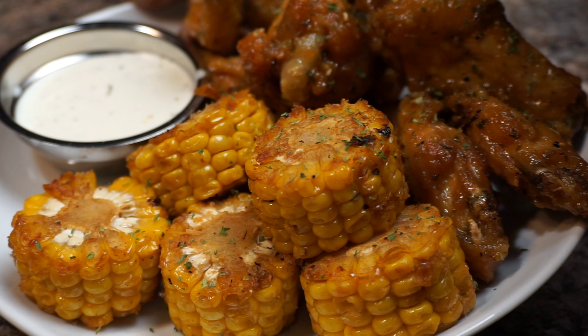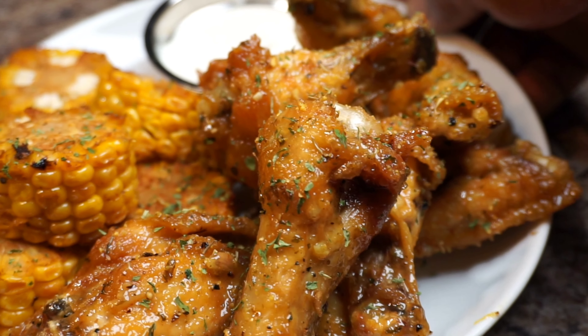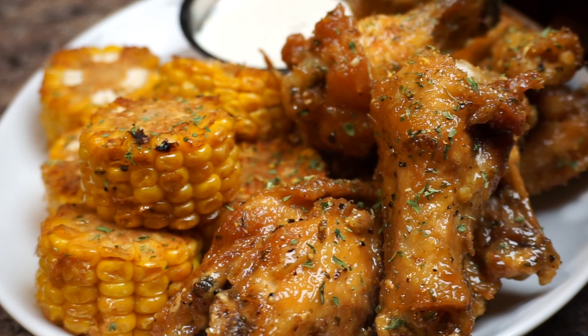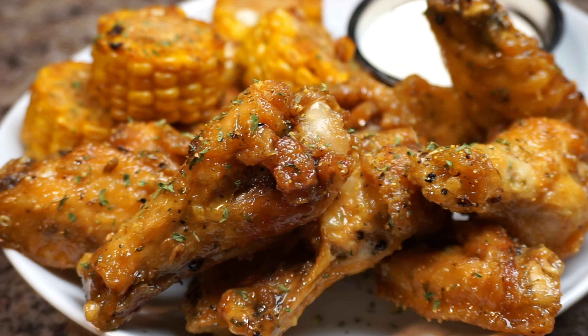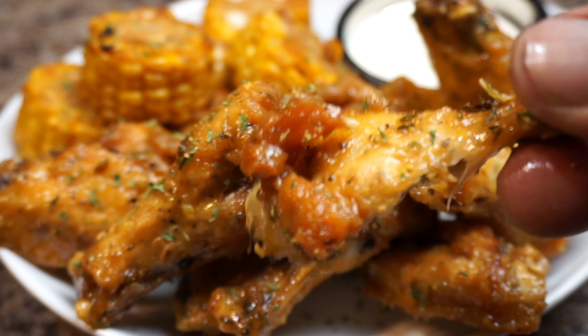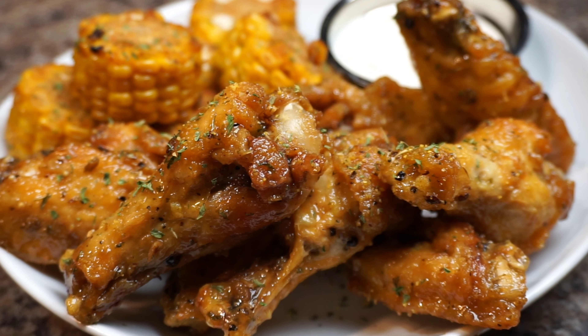Before I leave, let me give a big, huge shout out to my man Jay, because Jay is the one who requested this video. Jay, here you go, my brother — please check out this recipe. I guarantee you and your wife will love them. Jay, thank you so much, my brother. Y'all be good out here.